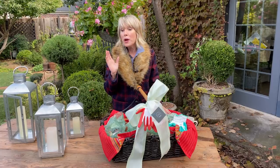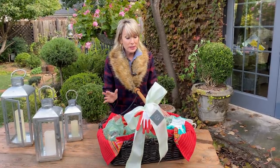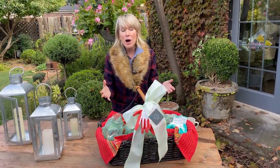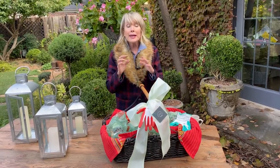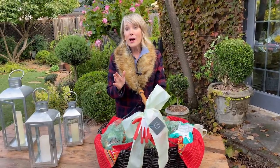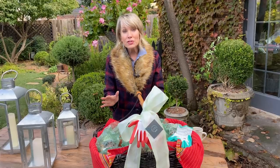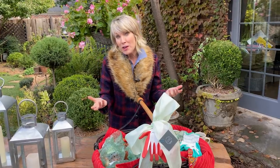No matter where you get your bulbs — whether from an online source or your local garden center or nursery — you can typically get a pretty large quantity of bulbs for a very moderate price, especially if you buy them online in large quantities. That's what I do every year. I've noticed that some online sources have a lot of their bulbs on sale right now, and probably your local nursery too. Whatever is still available is a great bargain — some are as much as 50% off.